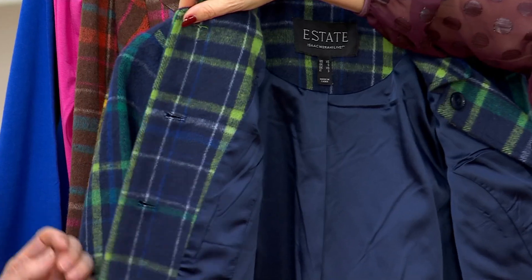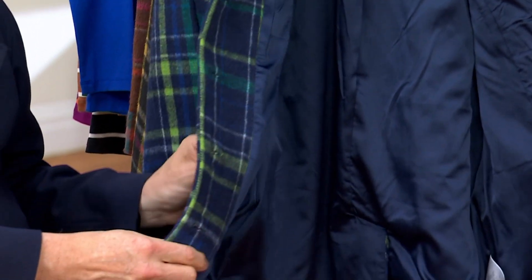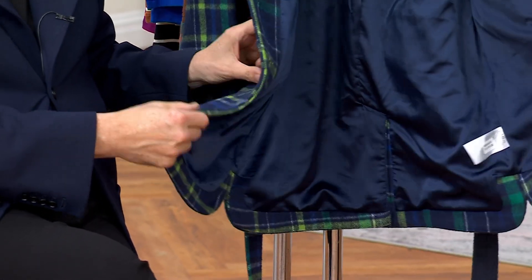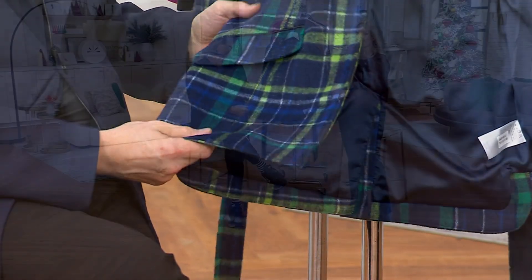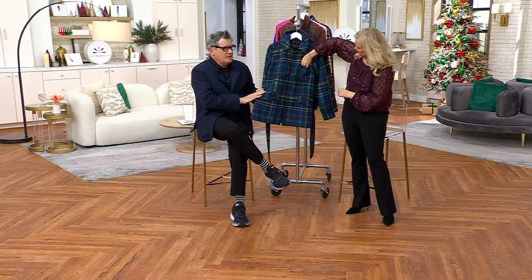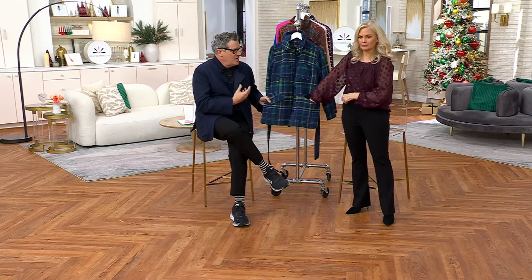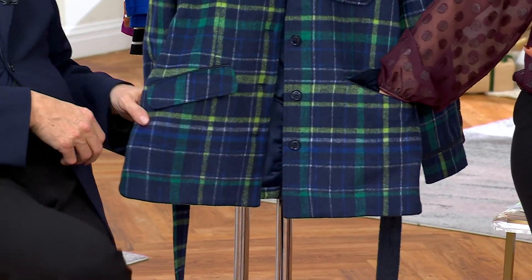By the way, this has a little bit of wool in it — it's poly, rayon, acrylic, and nylon — and it has a little bit of wool too. Four percent wool, but you could really see it. We took out the wool that makes it scratchy and put in the wool that makes it look very expensive and gorgeous. And I love that all four of these pockets function.